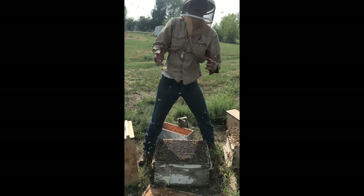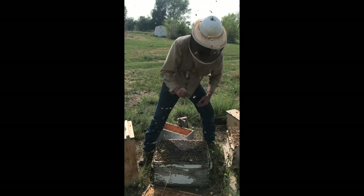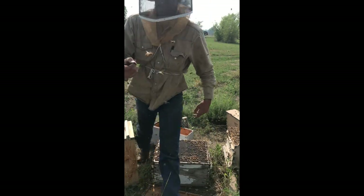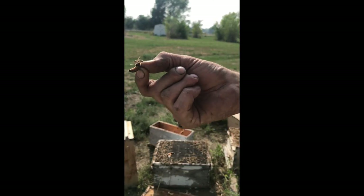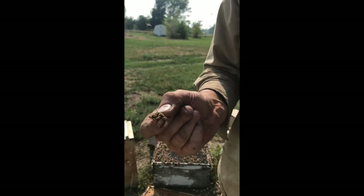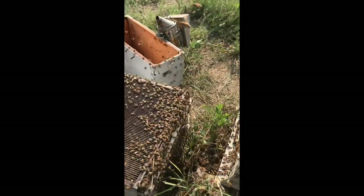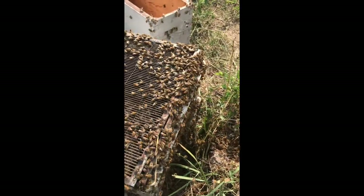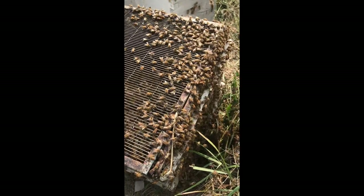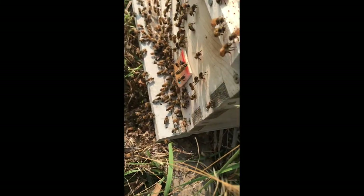She just flew away — she couldn't have flown too far — here she is! She's kind of stripey. She was in there. I'm going to mark her so we don't lose her — be right back. I marked the queen; she's drying off in her box in her little cage there. Meanwhile the bees I shook into here are all marching back from the shaker box into the hive.